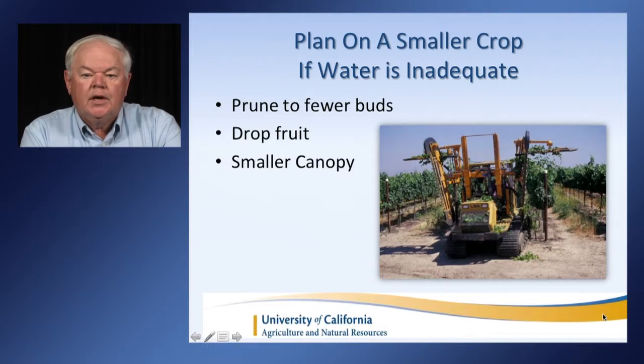If you have limited water, plan on having a smaller crop. Prune to fewer buds during the dormant season. Drop fruit if necessary and develop a smaller canopy. It takes water to ripen fruit, so less fruit, less water is kind of how it works.